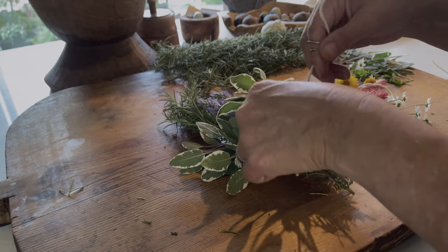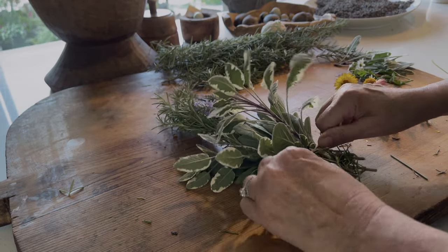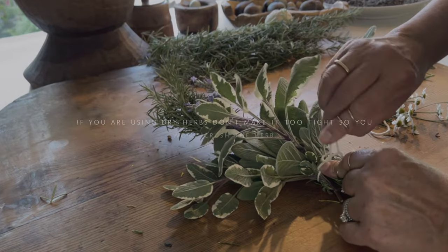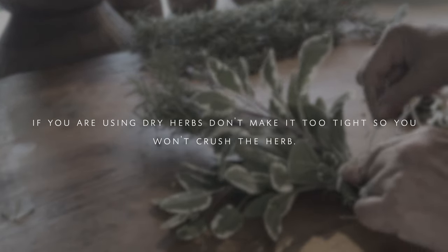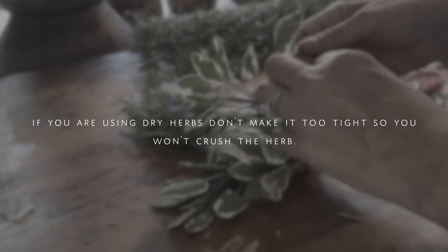Because of how thick this whole bundle is, I like to go ahead and tie this individually on the bottom also, making sure that the sage is firmly attached to the rosemary base.